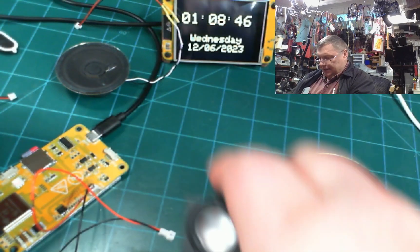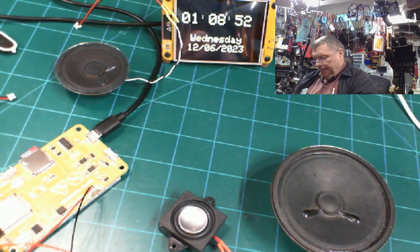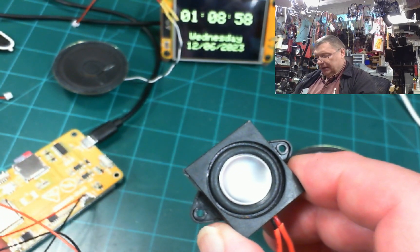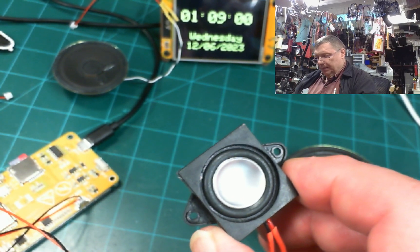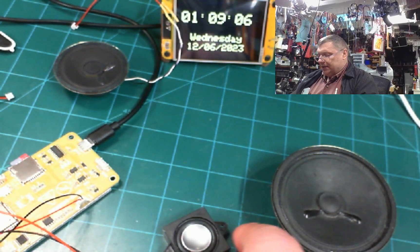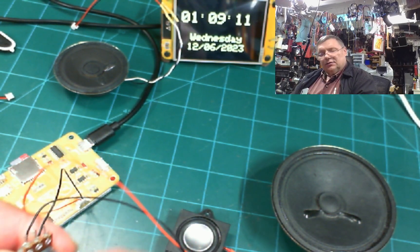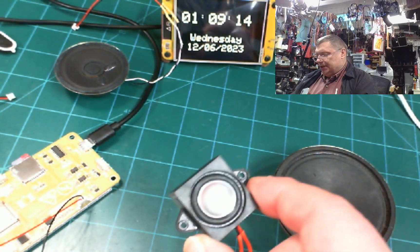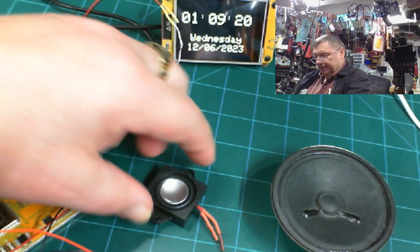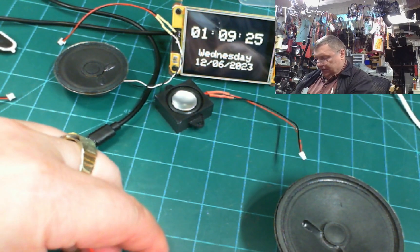Let's unplug that one and plug in this little guy — I bought it on Amazon. So this is the least amount of sound it makes, and then cranking it up — it has very good bass for how small it is. It's actually the best little speaker I have.